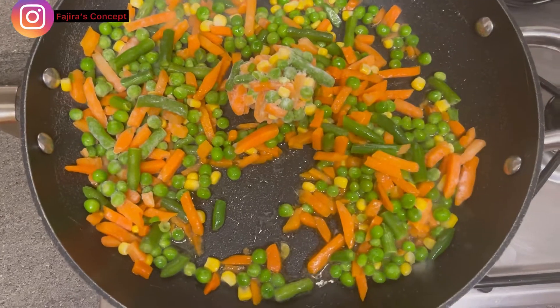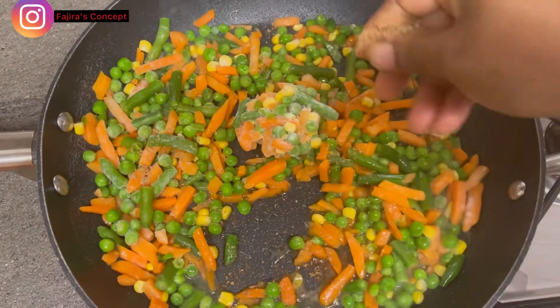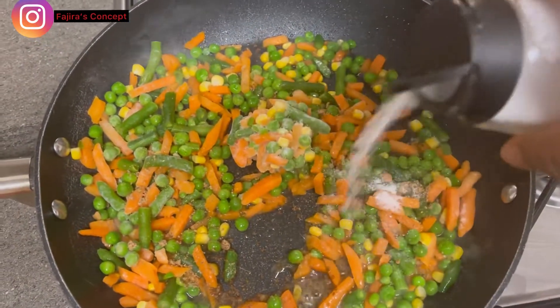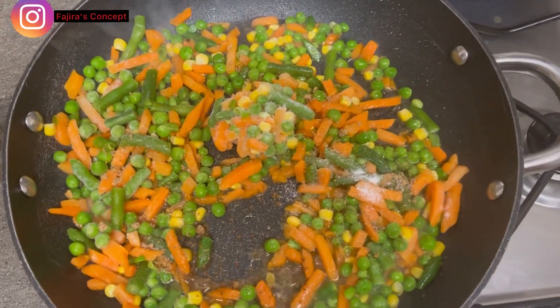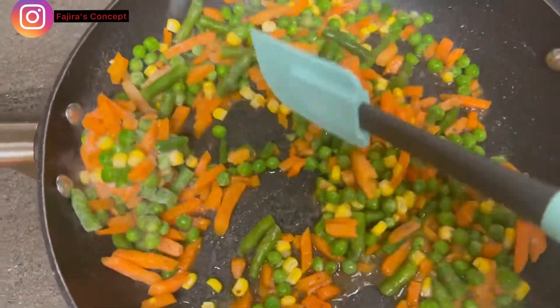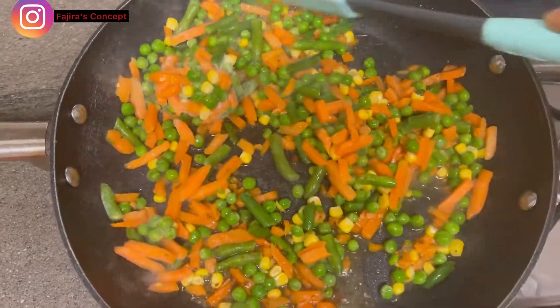I'm also going to add a seasoning cube and salt so that the vegetables themselves will be tasty in the rice. I'll add one seasoning cube and some salt so the vegetables will have their own taste in the fried rice. I'll keep stir frying until they are a bit fried and I can see the water coming out of them.